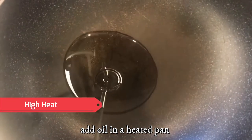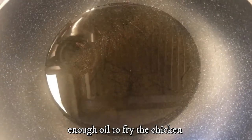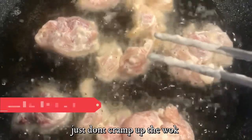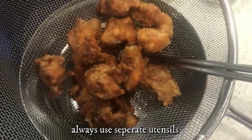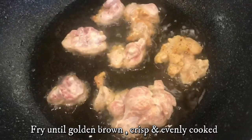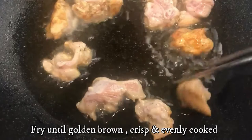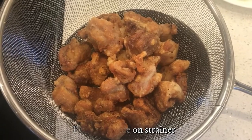Add oil in a heated pan — enough oil to fry the chicken. Add the chicken in, just don't cramp up the wok. Use separate utensils for cooked and uncooked chicken. Fry both sides on medium-high heat until golden, crisp, and evenly cooked from inside.